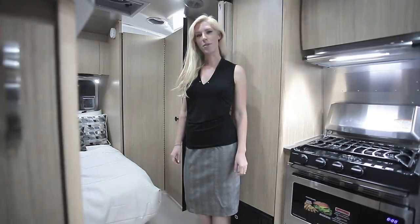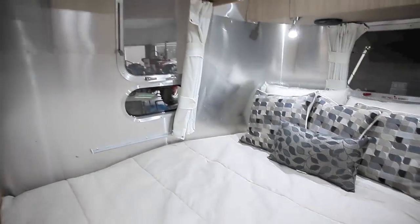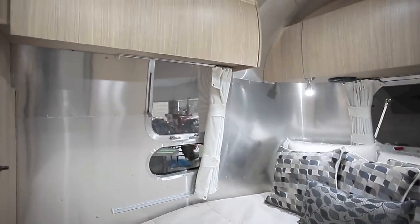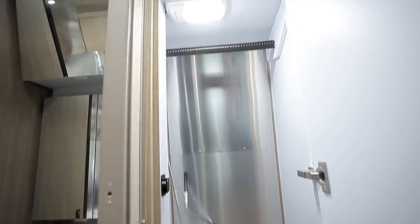While the 19-foot is one of the smaller trailers that Airstream offers, they've done a really good job of adding a lot of extra storage in here. There are plenty of overhead cabinets, there's a large closet, and a huge space under the bed.